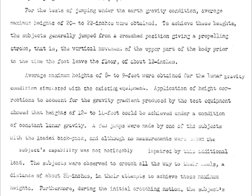Average maximum heights of 8 to 9 feet were obtained for the lunar gravity condition simulated with the existing equipment. Application of height corrections to account for the gravity gradient showed that heights of 12 to 14 feet could be achieved under a condition of constant lunar gravity. A few jumps were made by one of the subjects with a loaded backpack, and although no measurements were taken, the subjects' capability was not noticeably impaired by this additional load.